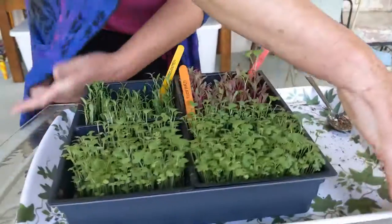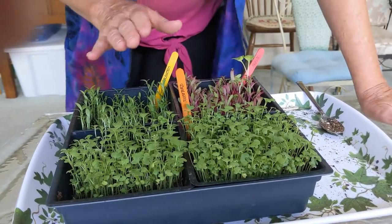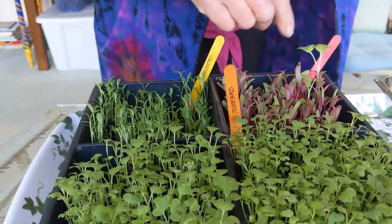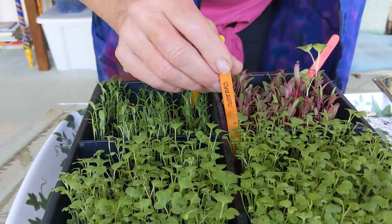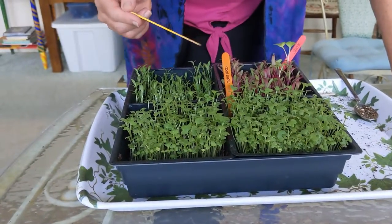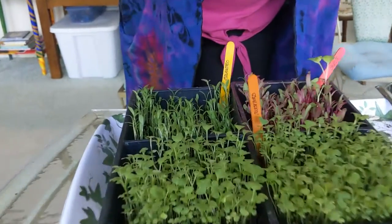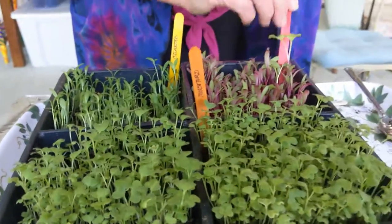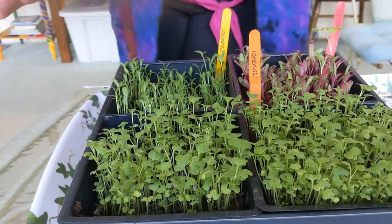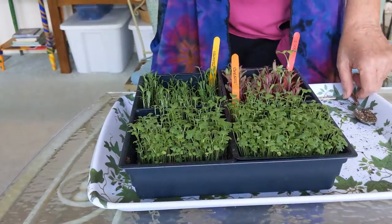I planted these on the same day, but these are different varieties. This is cilantro, this is beets, and this is mustard greens. This took 16 days to sprout this well, and this one was 10 days. I don't think we're going to harvest them just yet.